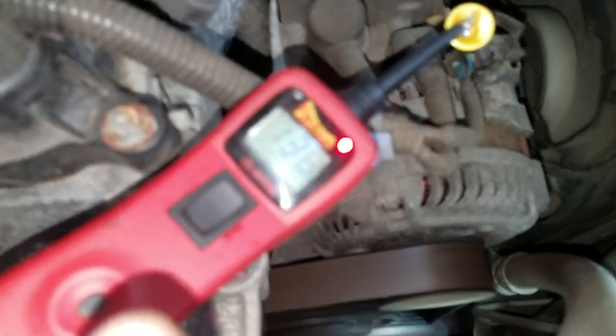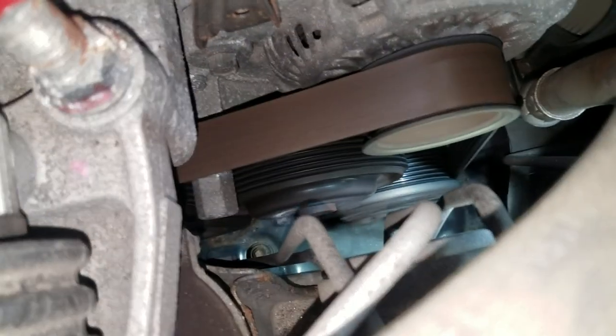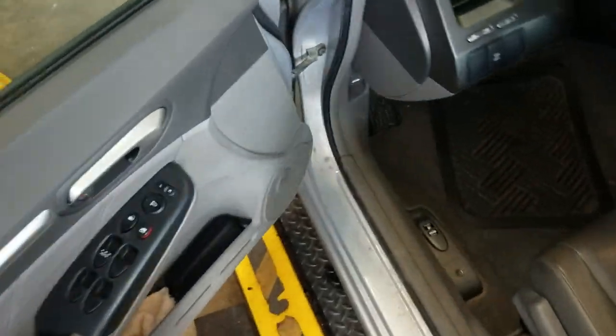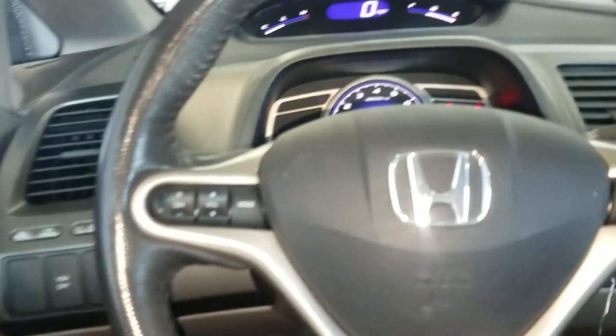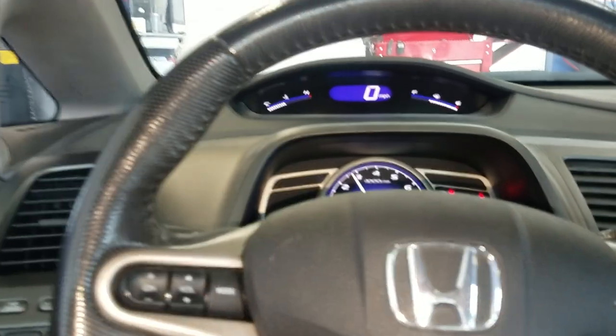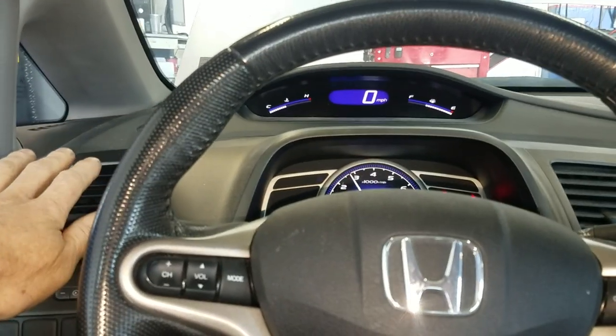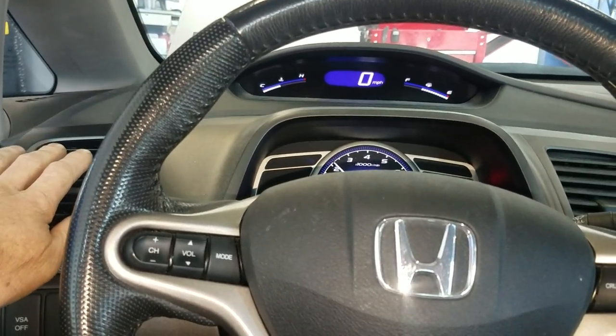Alright, so the connector probe is right here and it's showing 12 volts. Right now the compressor clutch is actually still turning and it's working perfectly fine right now. As you can see, the voltage was changing as the clutch disengaged — that's how it works. It was just cycling with the pressure switch.